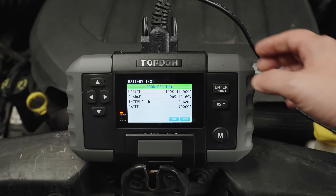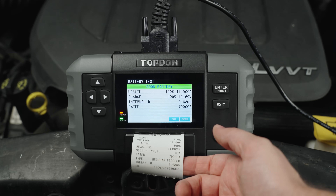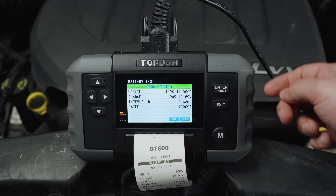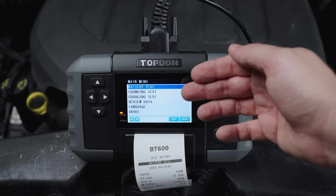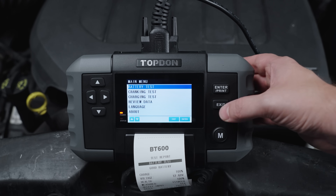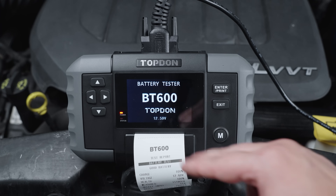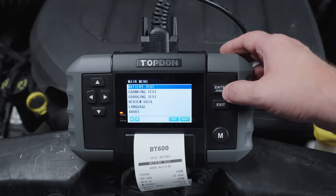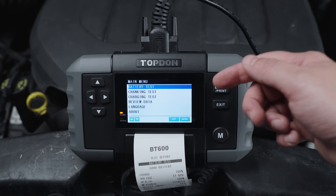From here you can either exit and go back, or you can hit print and it will print out a copy that you can share with your customer. Then you can hit back and go into a cranking or charging test. If you hit exit again it'll take you back to the main screen and give you your voltage readout — just hit enter to get back into the main menu.